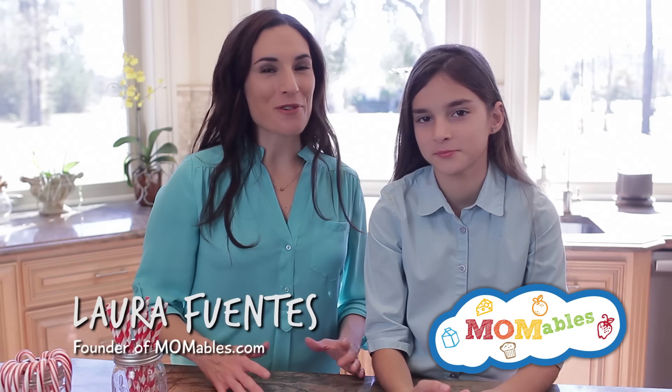Hi, I'm Laura and you're in for a real holiday treat. Sophia is here with me to make one of her favorite dessert combinations. She loves brownies and she loves peppermint ice cream.